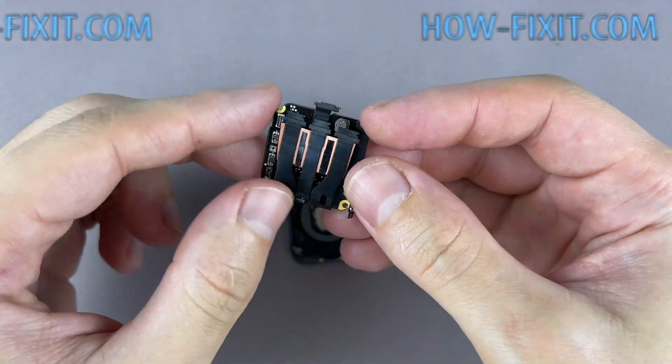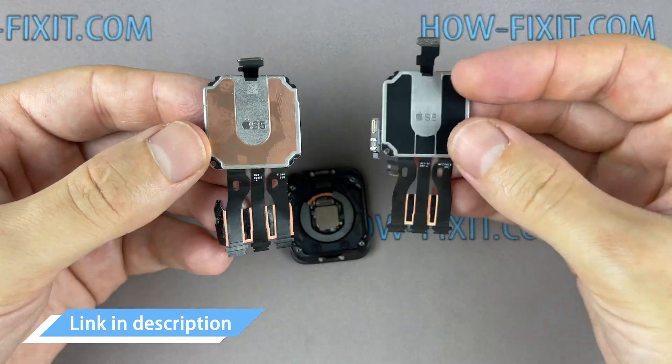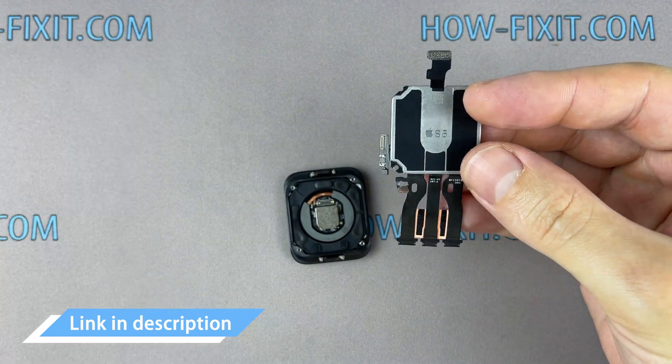Remove the Apple Watch SE motherboard and proceed to install the Apple Watch Series 5 motherboard. In the description, I left a link where to buy the motherboard for the Apple Watch.